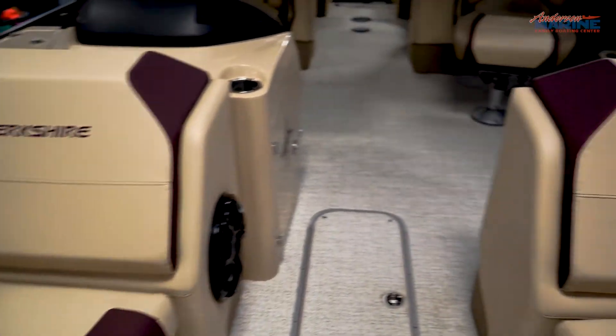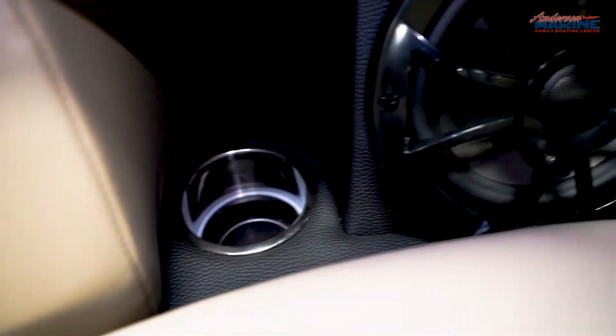Looking at the interior of the boat, you'll be ready for one big party on the lake with plenty of room for those red Solo cups. This Berkshire is equipped with 28 cup holders.